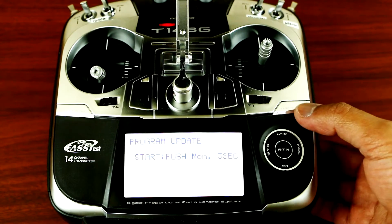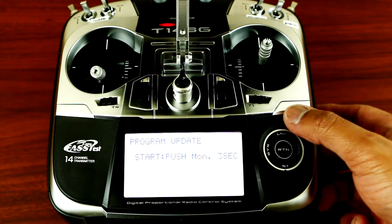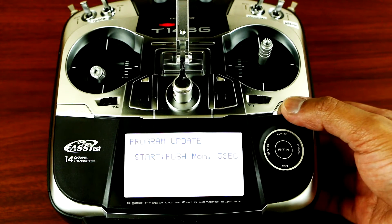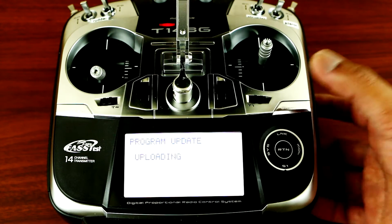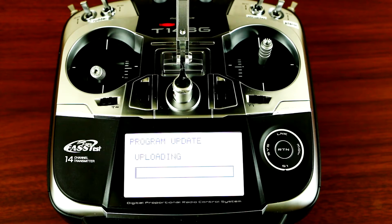Press and hold the U menu button — which is this one right here — for three seconds, and it will start updating the firmware.